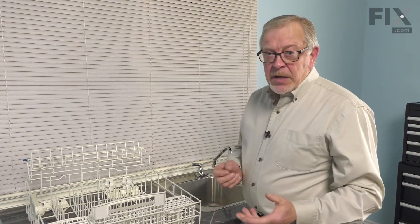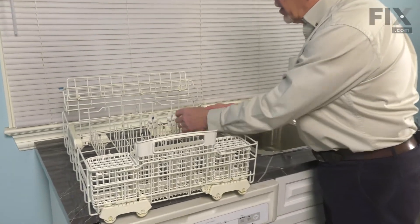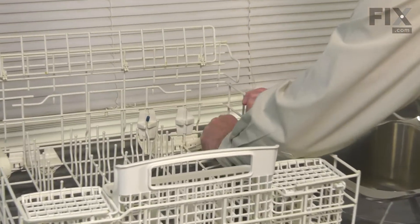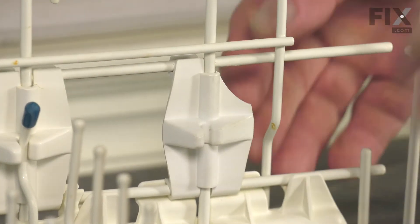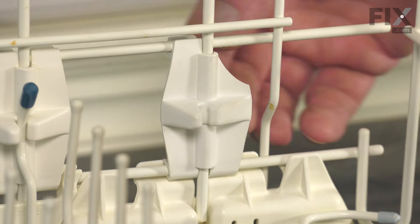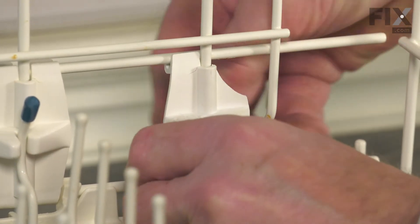Now, with the dish rack sitting on a suitable surface, we'll first of all fold down that tine. To remove the old retainer, we're simply going to push inward on the bottom portion of it to disconnect it from the horizontal wire on that rack.